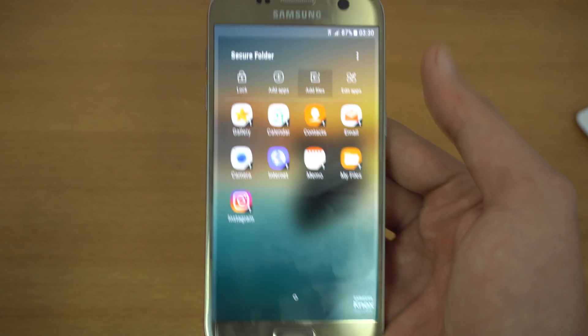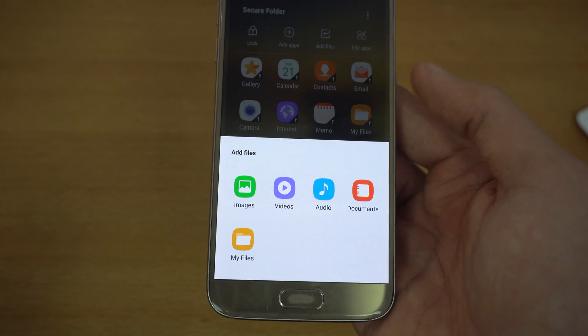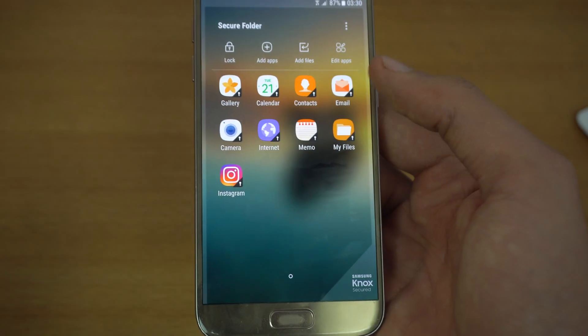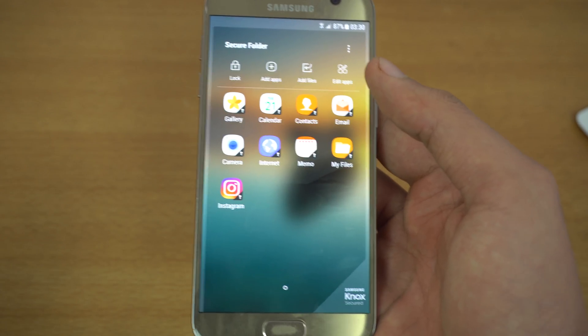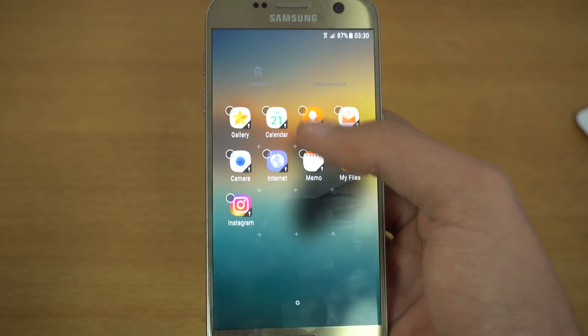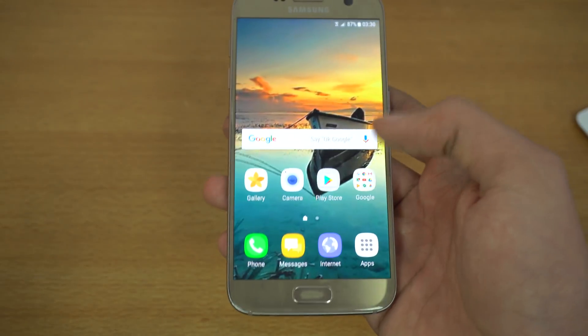We also have an add file option, which gives you the ability to add images, videos, music, documents, and use My Files to secure files from your device's internal memory. You can also edit these applications and remove them if you want to.